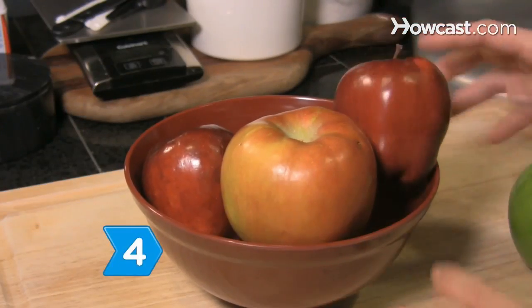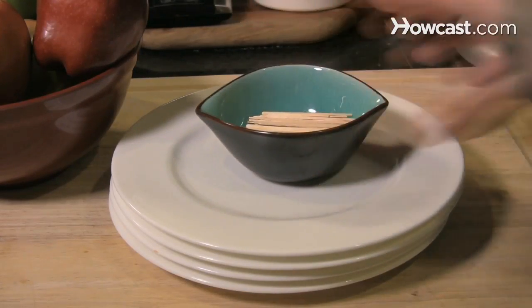Step 4. Set out a bowl of fresh fruit the morning of the brunch. Provide small plates and toothpicks so guests can serve themselves.